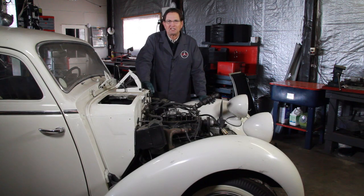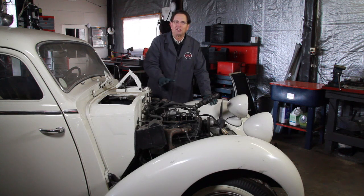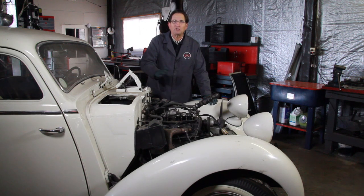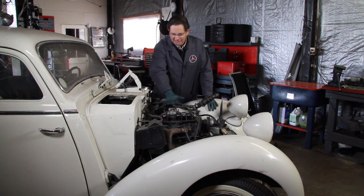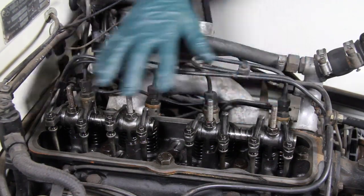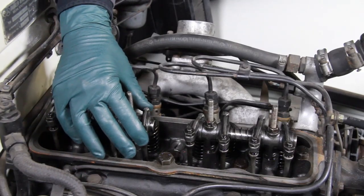This is my 1951 170D with the OM 636 diesel engine. This little four-cylinder diesel was produced in the late 40s and early 1950s and was built for many years, finding its way into many different types of applications. Mercedes used it in their 170D and 180D, and it can be recognized as a flathead engine — it doesn't have an overhead camshaft. It has a flat head with push rods, rocker arms, and valves, similar to many older engines of that period.